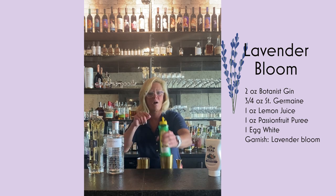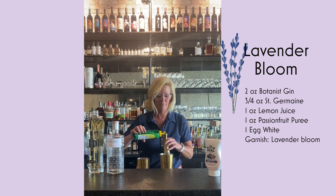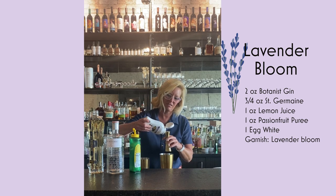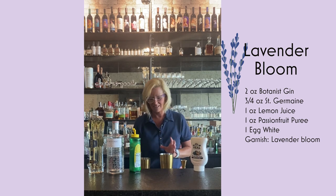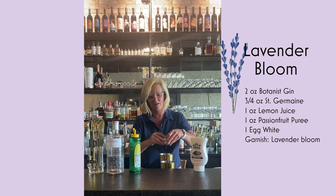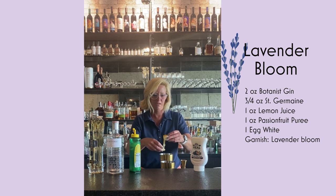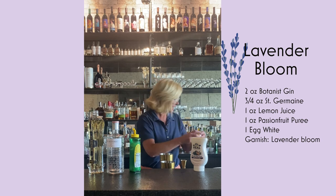And then we're going to do one ounce each of the Lemon Juice, and one ounce of the Passion Fruit Puree. These just make my life so much easier, as I used to have to extract these juices once upon a time. So then we're going to do our egg white. Just want to be a little bit careful — don't want to get any yolk in there. Half ounce is pretty much what you're looking for, and that's about a half ounce.